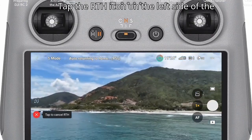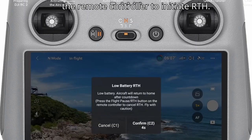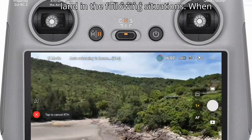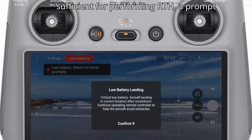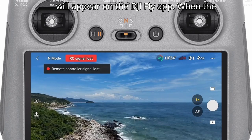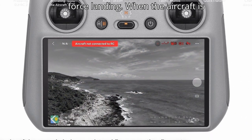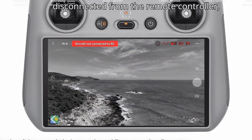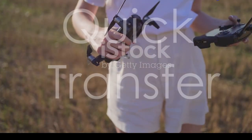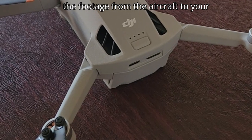Tap the RTH icon on the left side of the app or press and hold the RTH button on the remote controller to initiate RTH. The aircraft will also activate RTH or land automatically in these situations: when the battery level is only sufficient for RTH, a prompt will appear in the DJI Fly app; when the battery level is only sufficient for landing, the aircraft will initiate force landing; when the aircraft is disconnected from the remote controller, it will perform RTH by default.